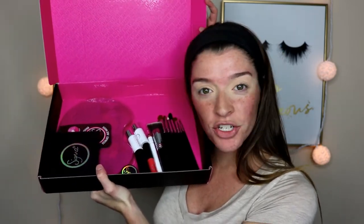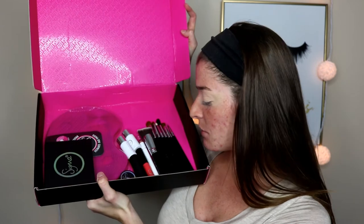This is all of the stuff they sent me: a few brushes, an eyeshadow palette, a few brush cleaners, a lipstick, just a few goodies. I'm going to be testing some of this stuff out because I actually have never tried Sigma out before this.